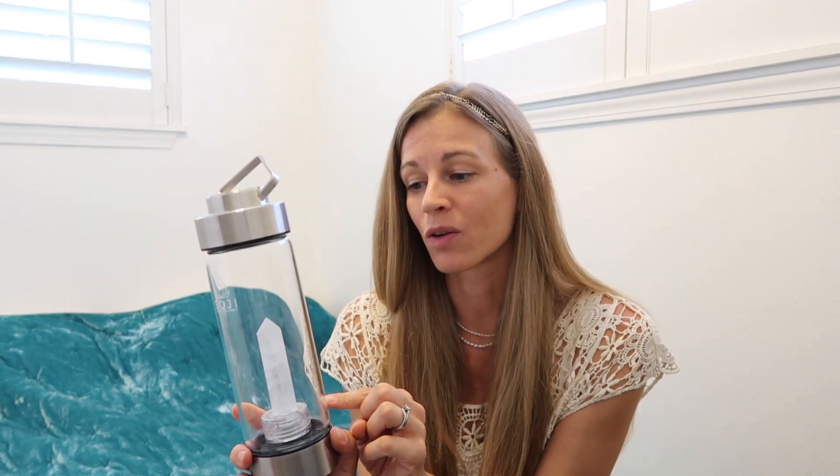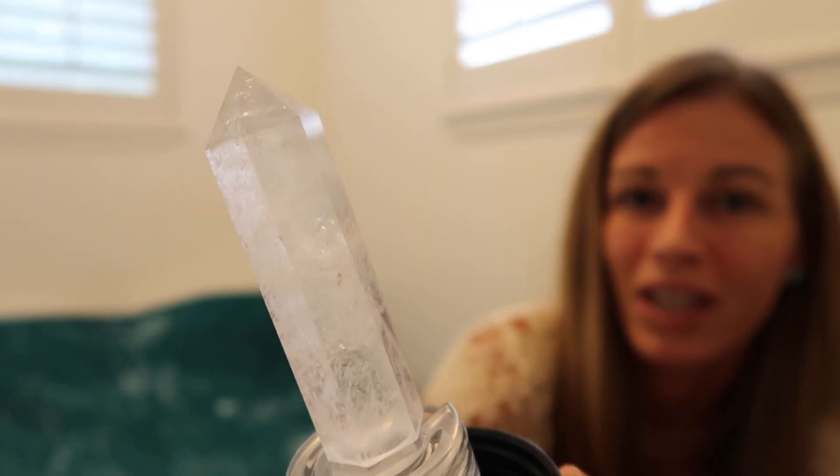The stone in this one is their clear quartz. We had a smoky quartz in our other one — it was super beautiful. I liked it actually more than this stone; it was just a really beautiful stone. This stone is beautiful as well, though I felt it was a little bit smaller than the stone that came in the other water bottle. They come apart here, so I'm going to show you the stone up close — it's just absolutely beautiful how it catches the light.